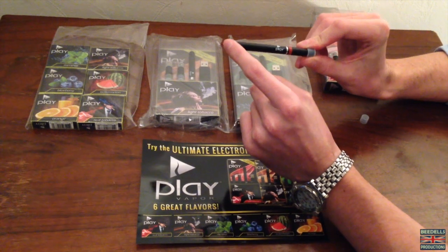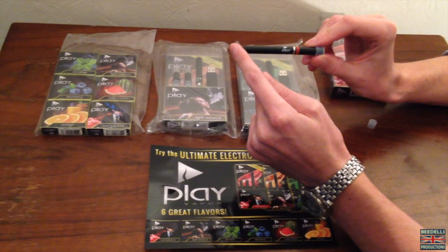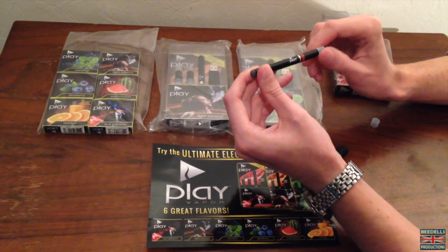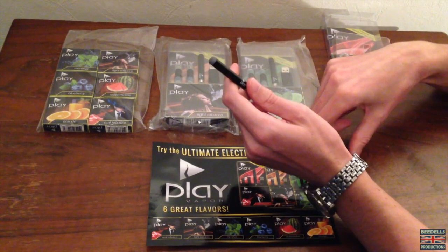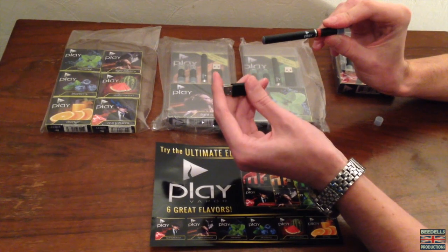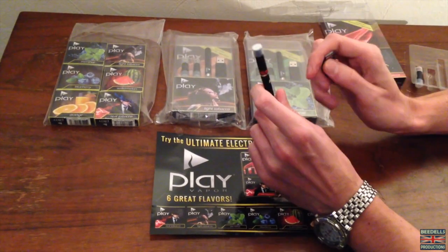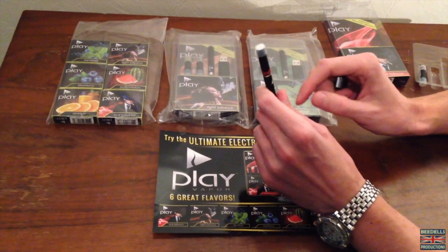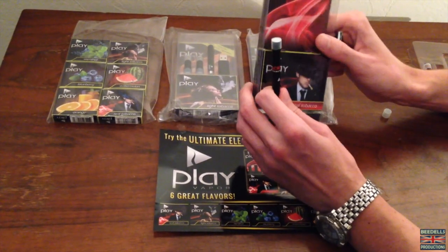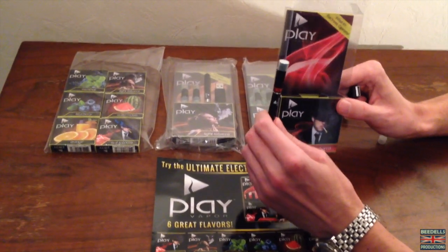Normally when you get these electric cigarettes, they've actually got a certain amount of charge on the batteries already, so you're pretty much good to go. The actual charging time on average for most of these electric cigarette products is around about two or three hours. You get two actual cartridges in the kit package, which is equivalent to smoking 80 cigarettes — so that's very, very good.